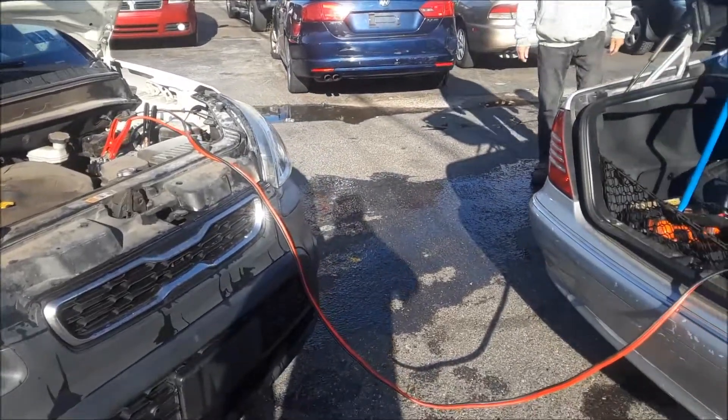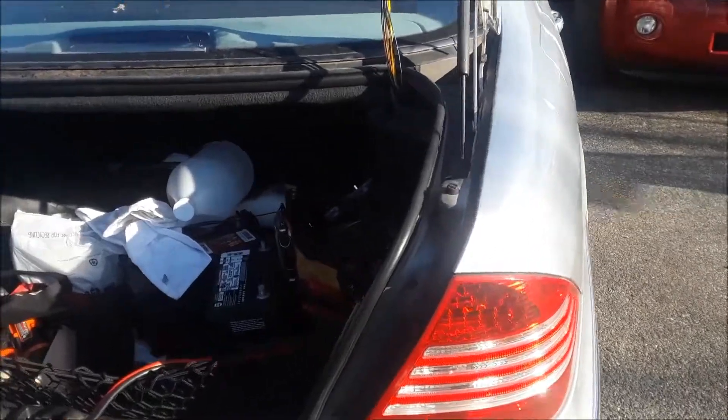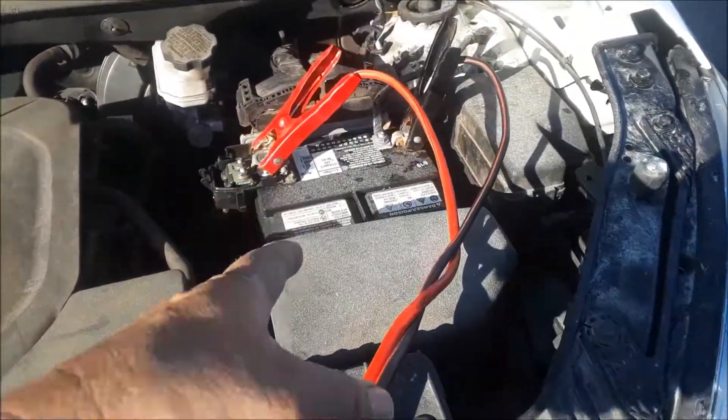Joe Beermaster here. I'm going to show you how to jump a car when a battery is dead. This Mercedes — the battery is dead. The battery is located in the trunk. And this car here, we're going to use to charge it. That battery is good.